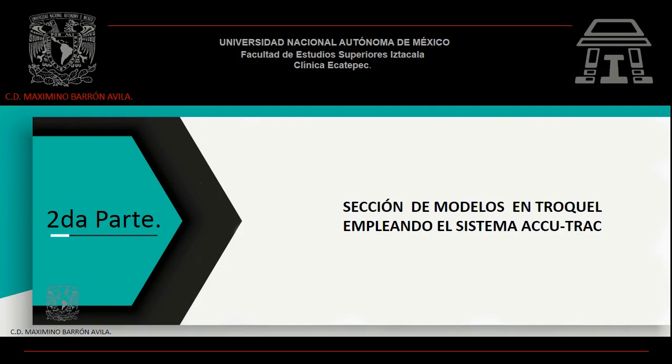Sección de modelos en troquel empleando el sistema ACUTRAC.